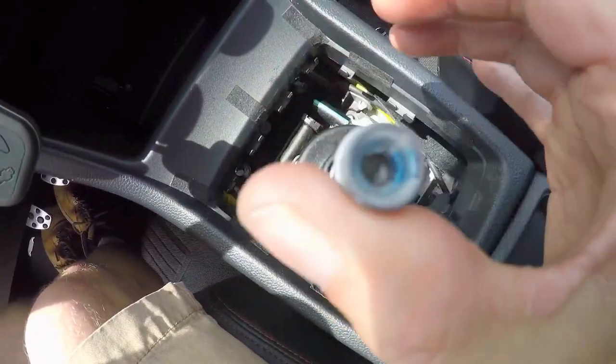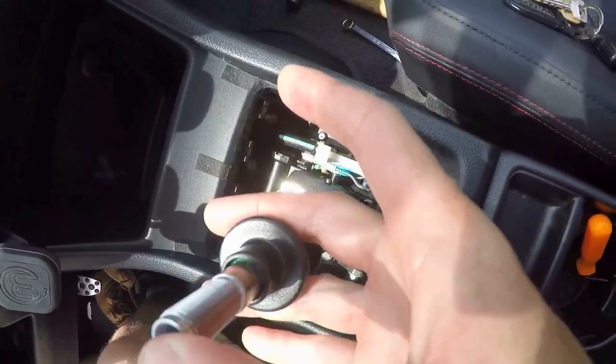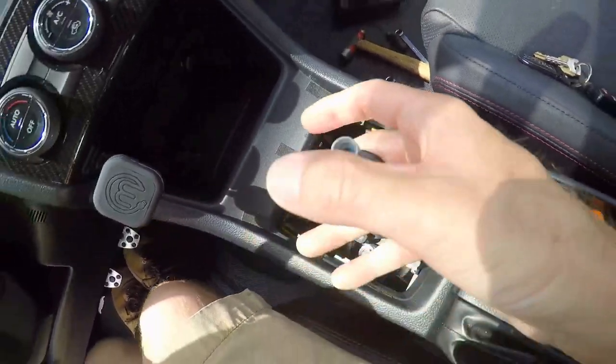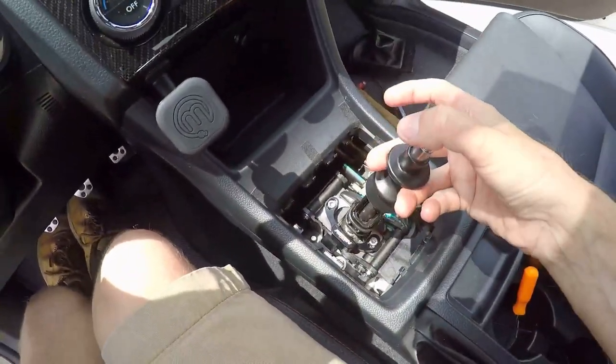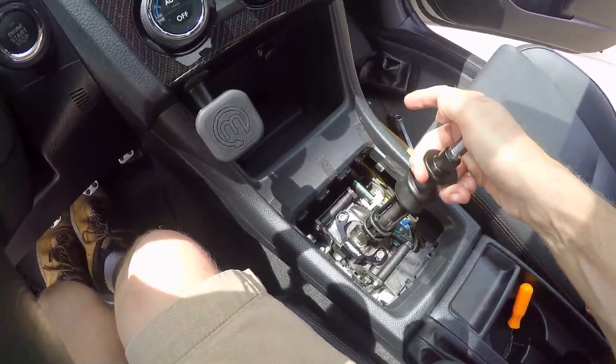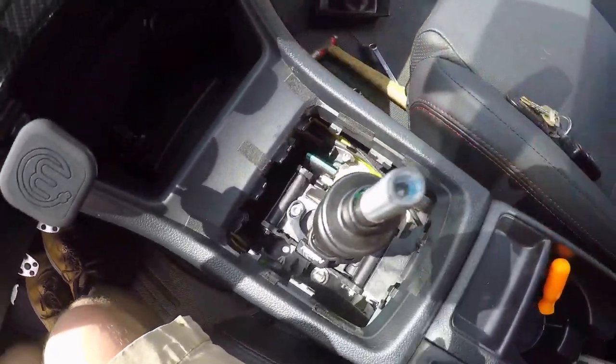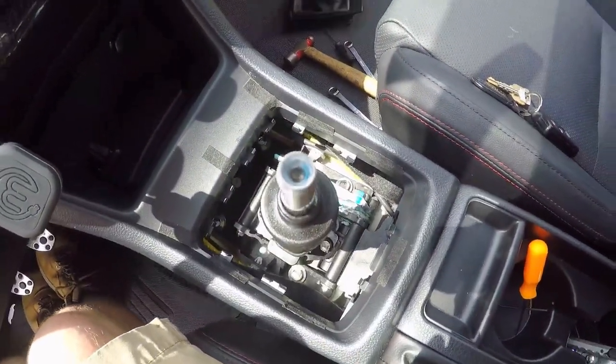It pretty much sounds like the other side and it doesn't look like there will be any problems. Going over the edge, lifting up — reverse lockout works, pops it back down. Going to put it all back together just to see if everything works just right.